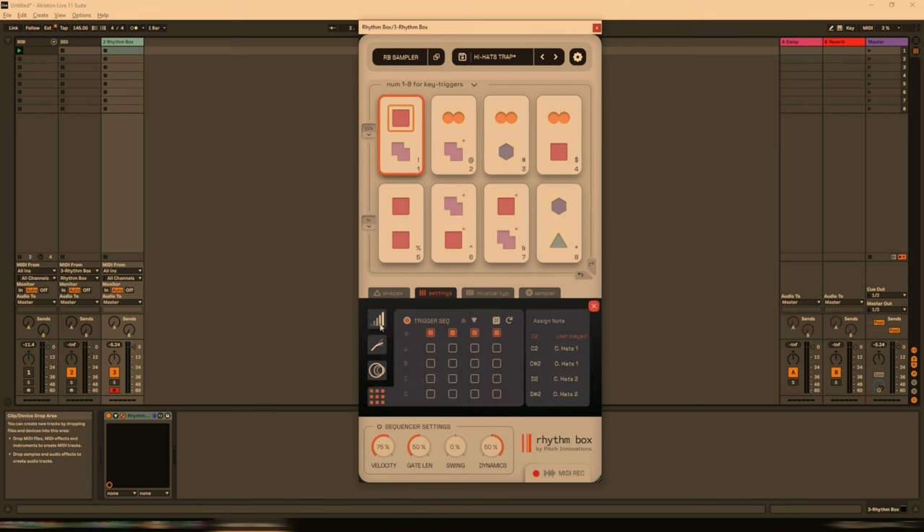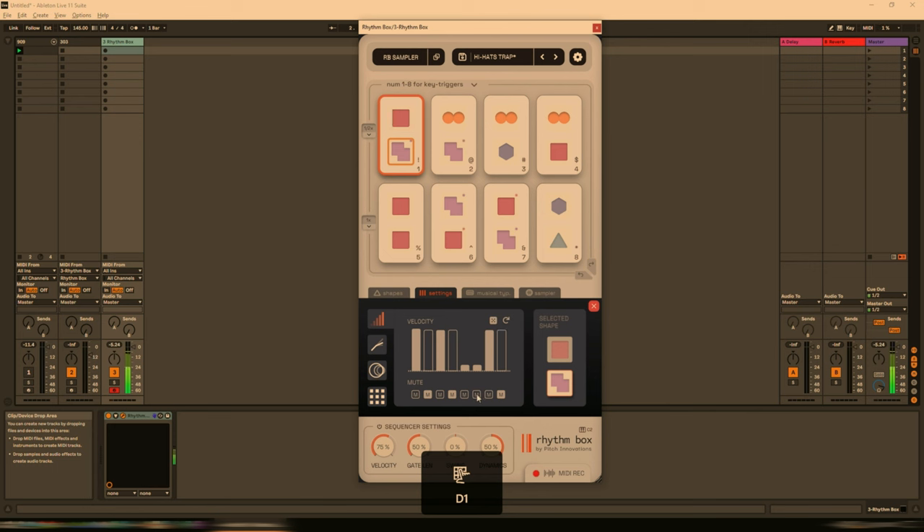Let's go over to settings where we can see additional parameters. We have velocity for each one of these steps — you'll notice this has four steps because we chose a four up here. If we select the second one, we have eight steps, and selecting another gives us six. Let's go back to the eight and mute some steps at random, then play back the pattern. You can hear the pattern follows what we've amended. Or if that's not working for us, let's click on the random dice — it randomizes velocity and the mutes.